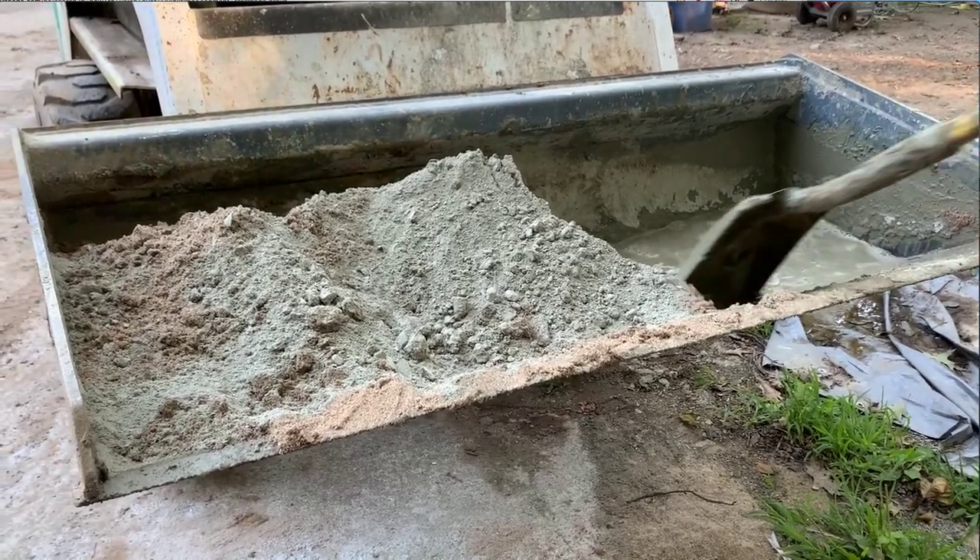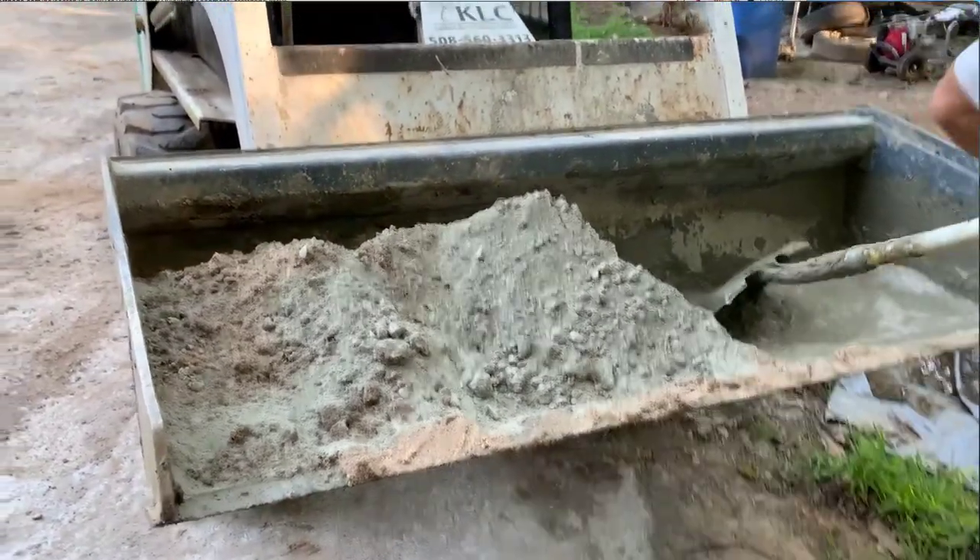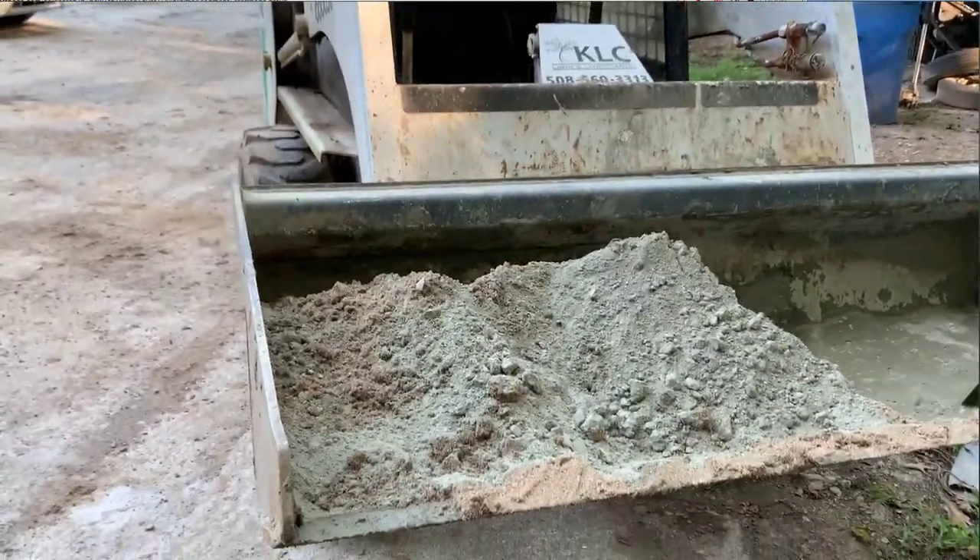Basically what I would do is go ahead and mix the concrete and the sand with the water until it's a nice consistent slurry.